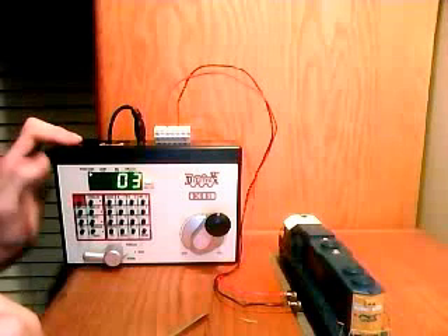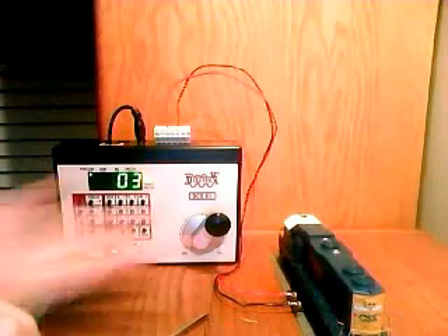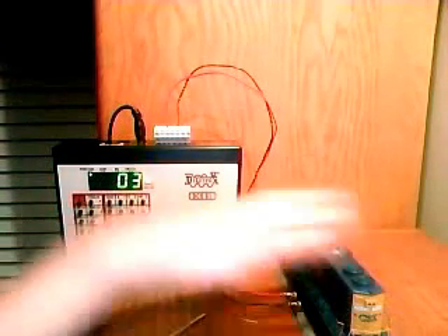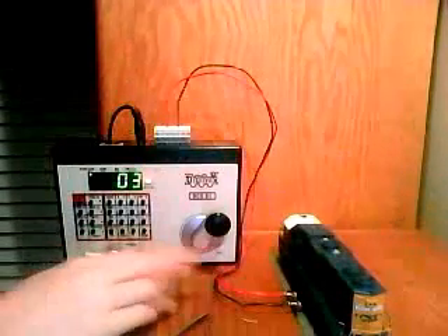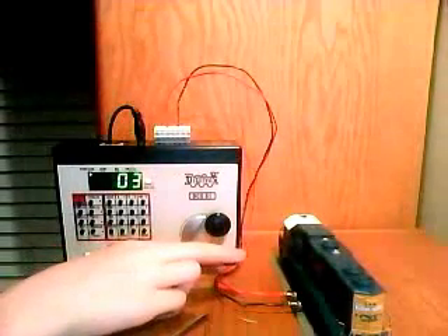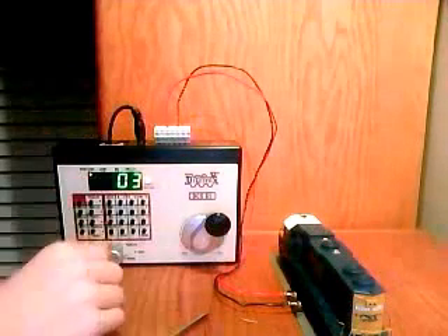Here's another video in the Zephyr Cycle. This is how to program a locomotive. This is my CSX locomotive, running number 2623, which is what we're going to change the running number to from 03, which is the factory setting.